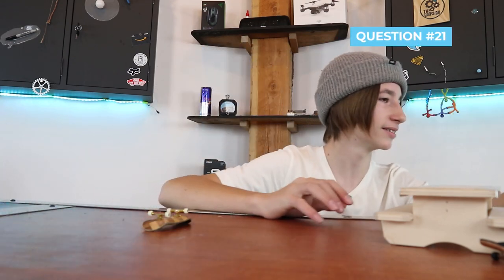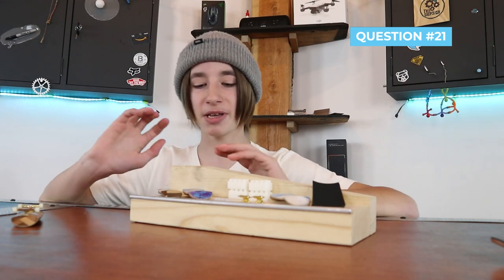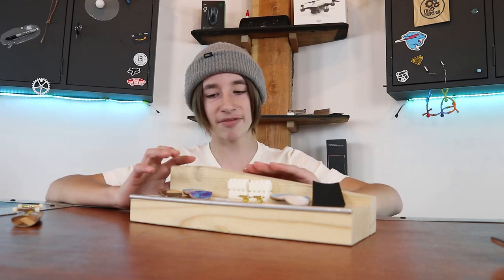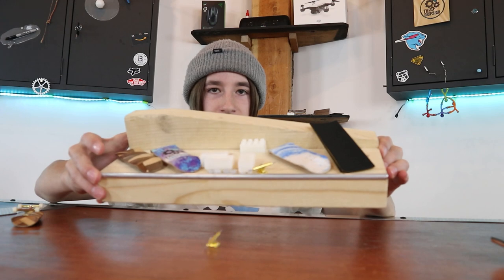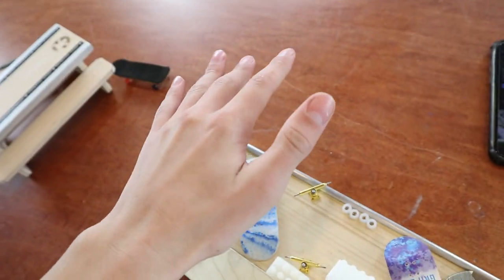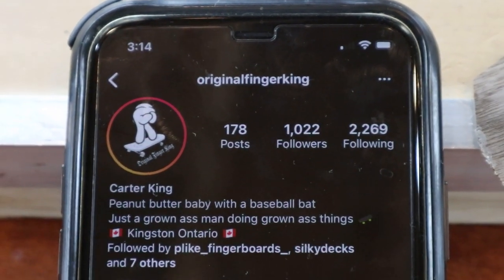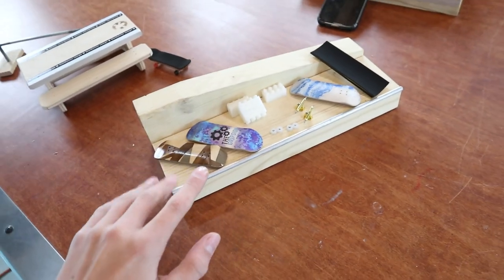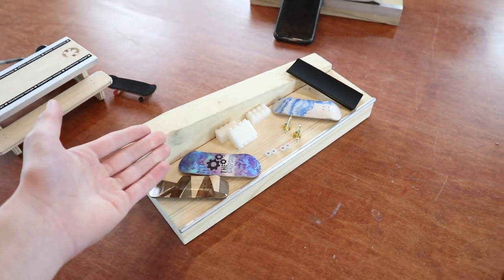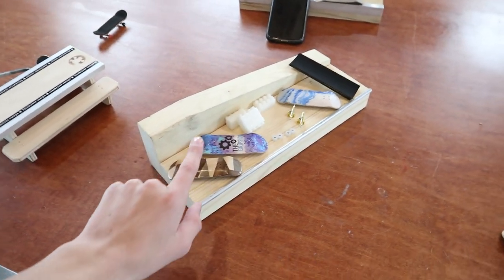Question 21: can I have a skateboard? I only have one skateboard and it's kind of my skateboard, so sorry but you cannot have a skateboard. But if you want a fingerboard or three plus an obstacle, wax, wheels, trucks, complete, grip tape, and a bunch of other stuff — hopefully you entered the giveaway. The random winner of this awesome giveaway is Original Finger King! If you're watching this, congratulations — I will DM you on Instagram to ship this out to you as soon as I possibly can.